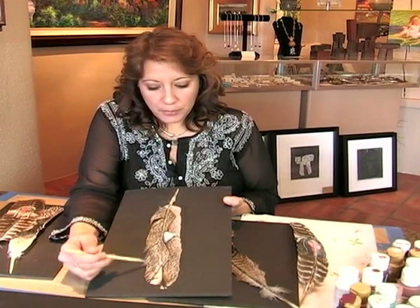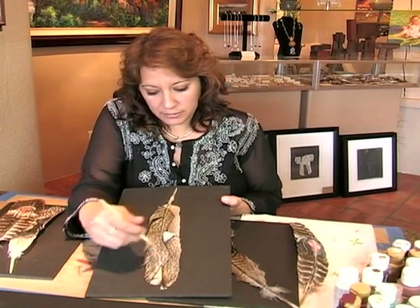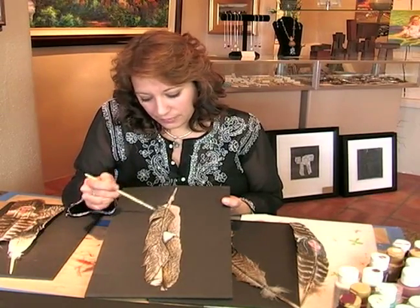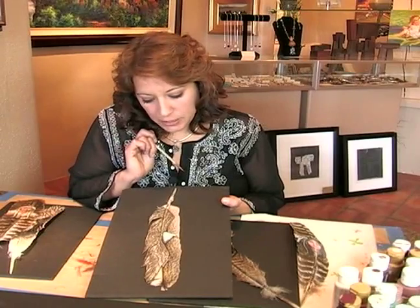I did an underpainting underneath it, added all the light and shadows throughout the feathers and throughout his neck and face area, and I went back in at the very, very final before I even sprayed. I went in and did all the magic marker.